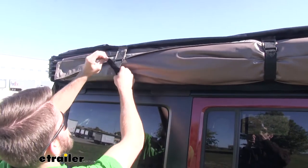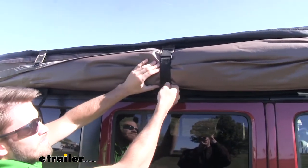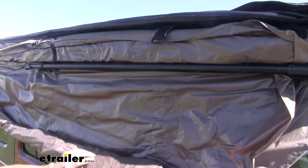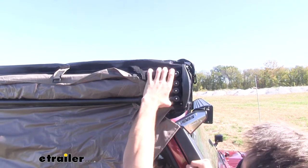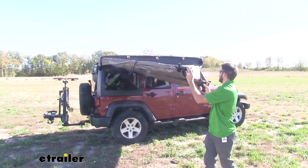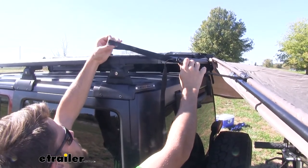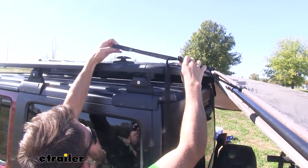Now undo all of the hook and loop straps that are holding the awning up. When you undo your last strap, the cover will fold out — just guide it all the way down. Now grab the four poles and begin to swing them out. Once you have the awning completely swung out, locate the strap with the little loop in it.